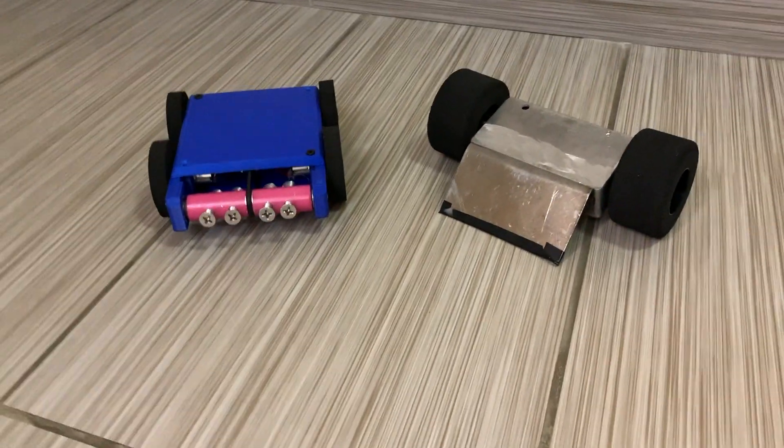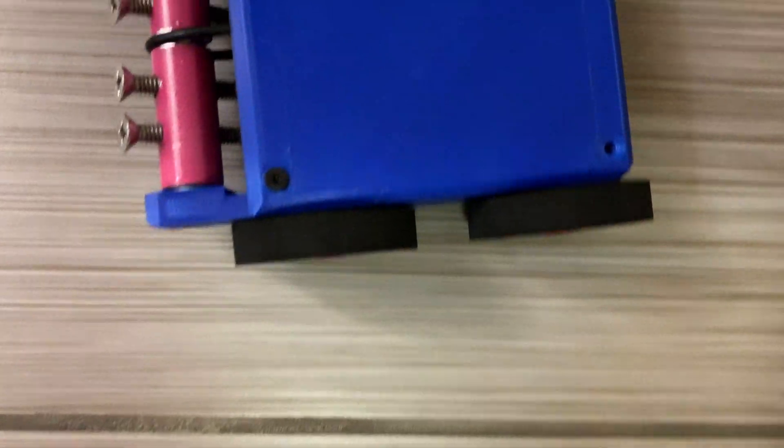Hello everybody, it's Caden here with Kepler Electronics. If you've been following this channel for a while, you've probably seen that I've been working on a couple of antweight combat robots: Stompbot, a defensive wedge made from a guitar pedal, and Blastwave, a synthwave-inspired drum spinner.